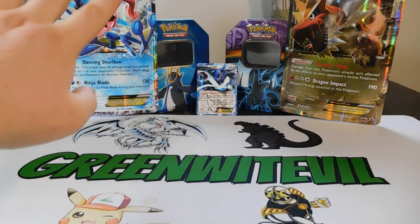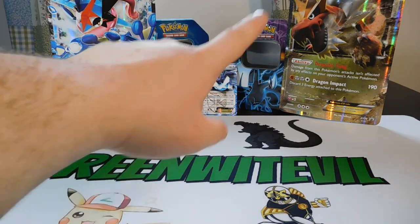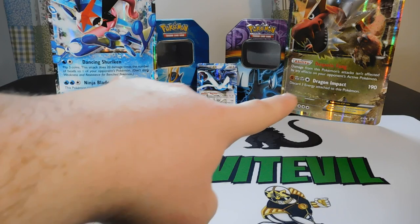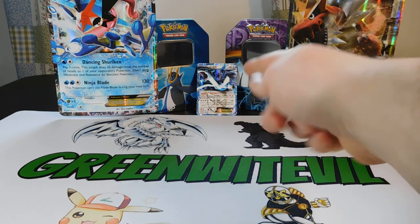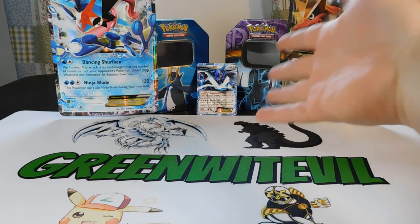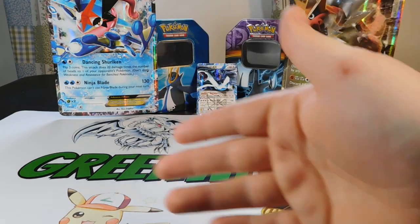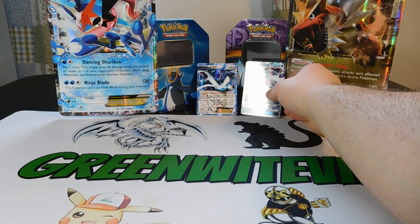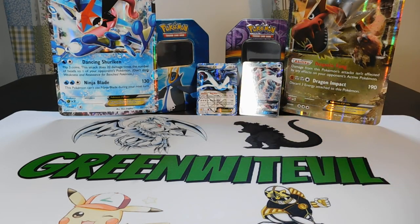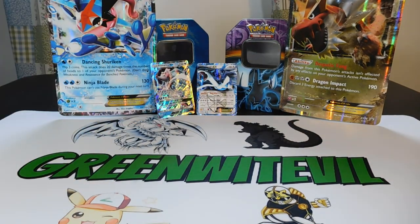I've got a nice new setup over here — Ashes Greninja, a Lugia EX, and a Tyrantrum EX from boxes I opened in earlier videos. That Lugia is old; I just found it in this tin lying around. As I get new cards, this will all be nicely updated. Maybe we can put Pre-Marina over here next to that Lugia — the shininess is epic.